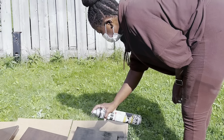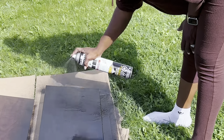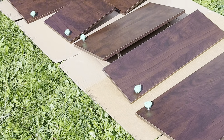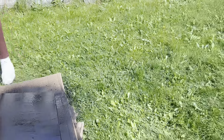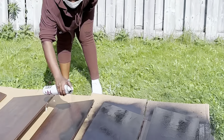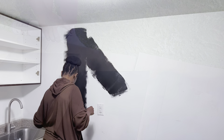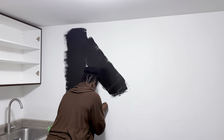First I went out and spray painted the cabinet doors black, because we're going with a black and white theme for the kitchen. I'm using Trim Clad spray paint — it is really good, very durable. You could also hand paint them if you wanted to, but I wanted a faster and quicker option.